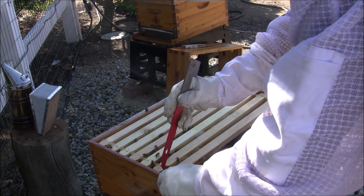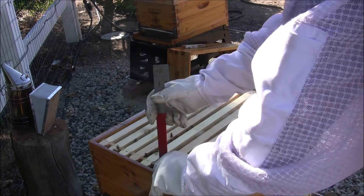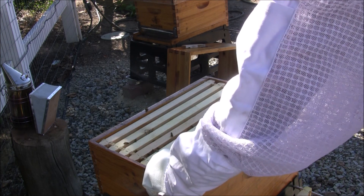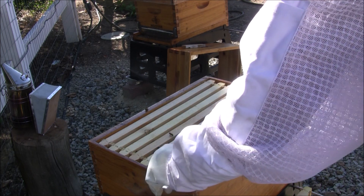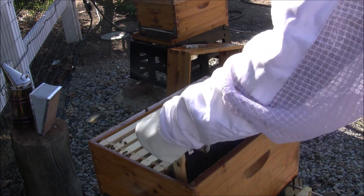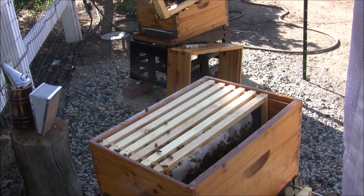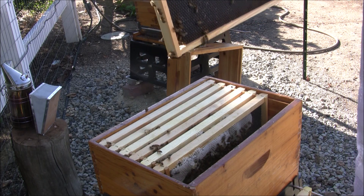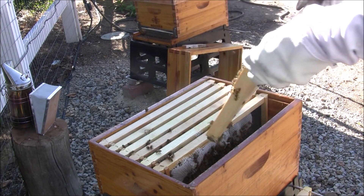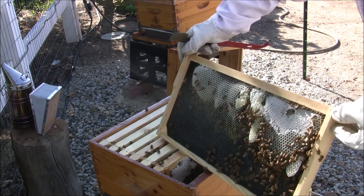This one here has a slight bit of wonky comb on it. These were all brand new foundations — I added sun wax to them. But it's starting to be drawn out, though it's kind of poorly there. I see them drawing here as well.